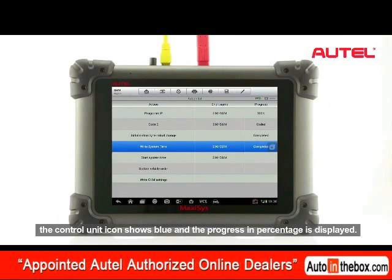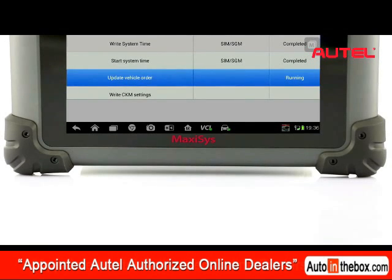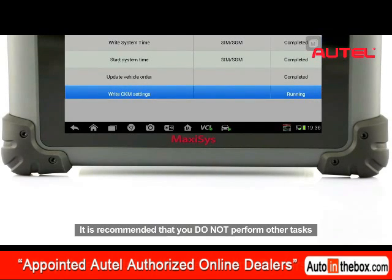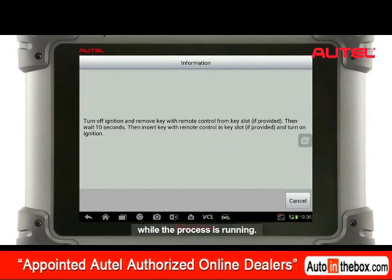In this procedure, the control unit icon shows blue and the progress in percentage is displayed. This is an automatic procedure. It is recommended that you do not perform other tasks while the process is running.